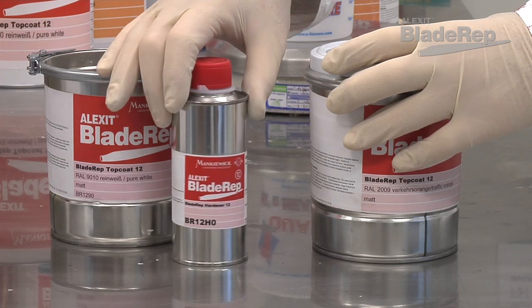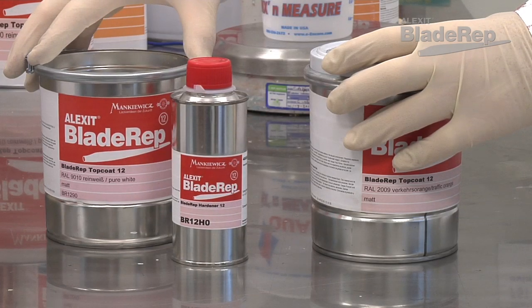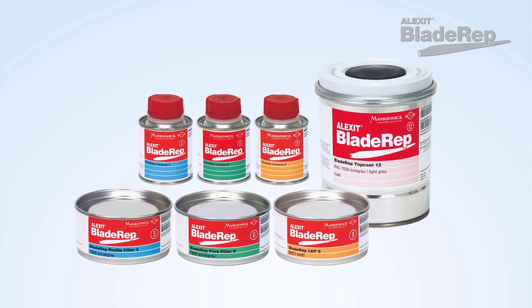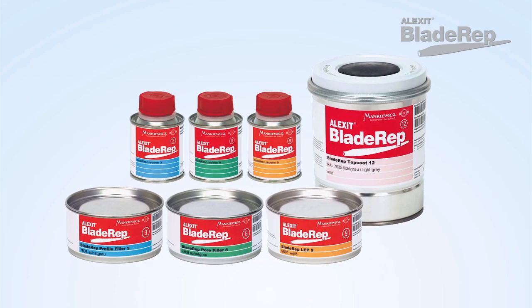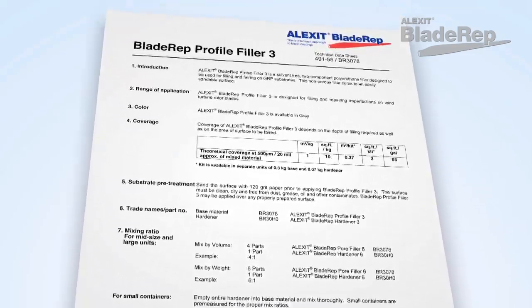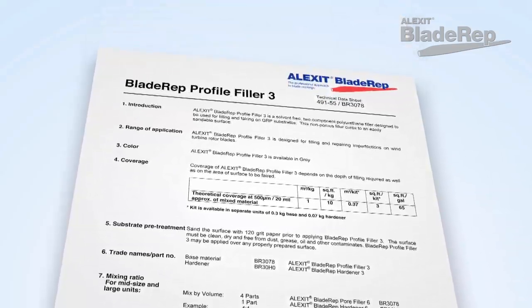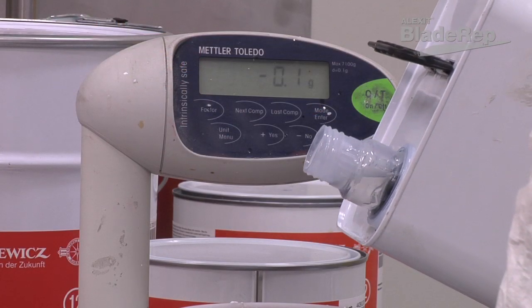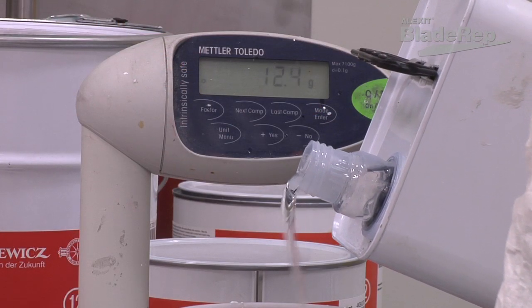All Blade Rep products can be ordered in self-contained, pre-measured containers that are ready to mix on-site. In addition, other quantities of each product can be ordered. Technical data sheets provide information on mixing product by weight or by volume. The application environment and the amount of product required for your application will likely determine which method is best.